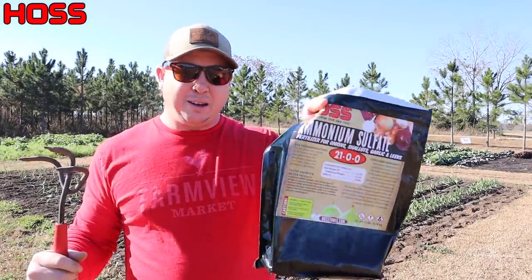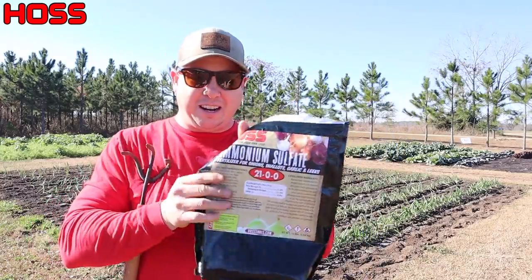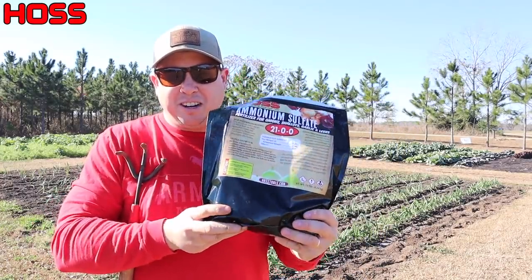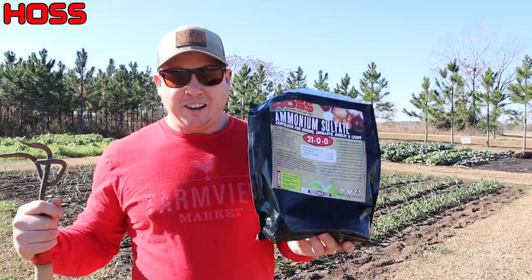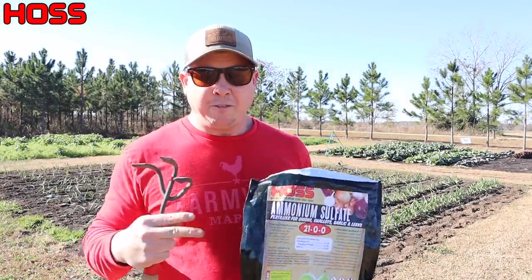That was quick and easy. Some of you might be wondering how many rows you can do with a 10-pound bag of ammonium sulfate. I didn't quite use all of it — there's probably enough for another row or two. I have eight rows of onions, two rows of garlic, two rows of leeks — 12 total rows of 30 feet — and I used almost a full 10-pound bag. So that should give you an idea of how far a 10-pound bag will go based on how many row-feet you have.